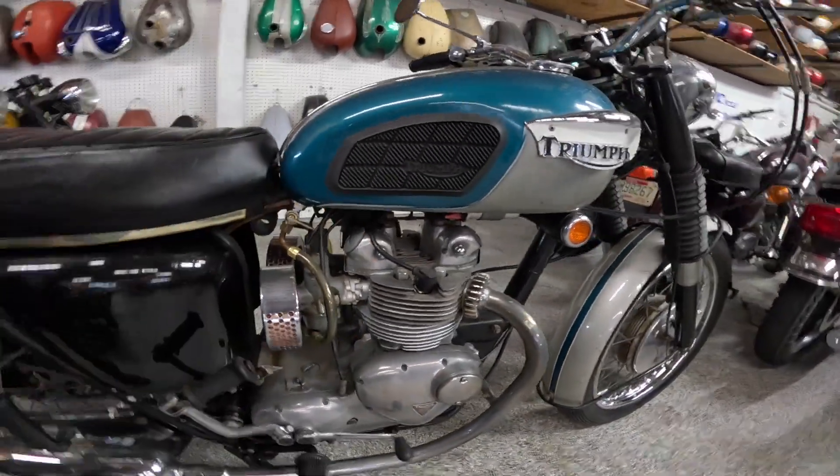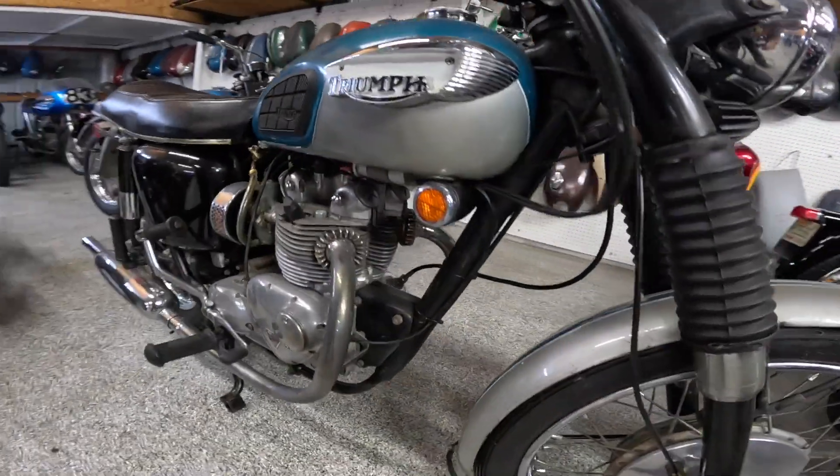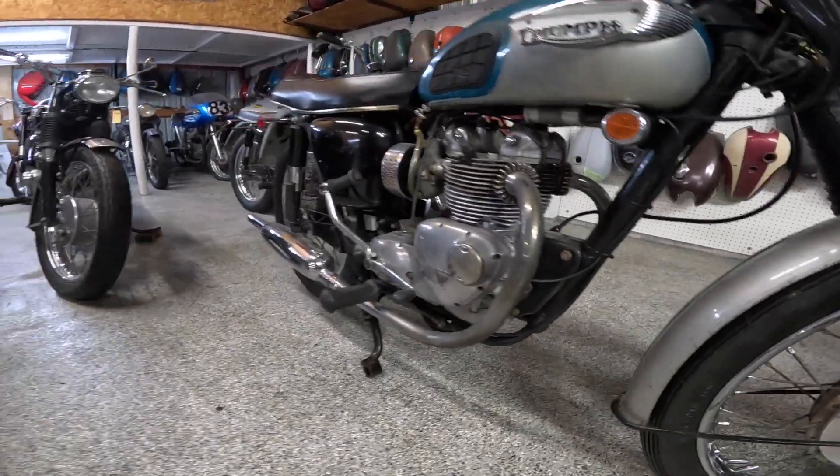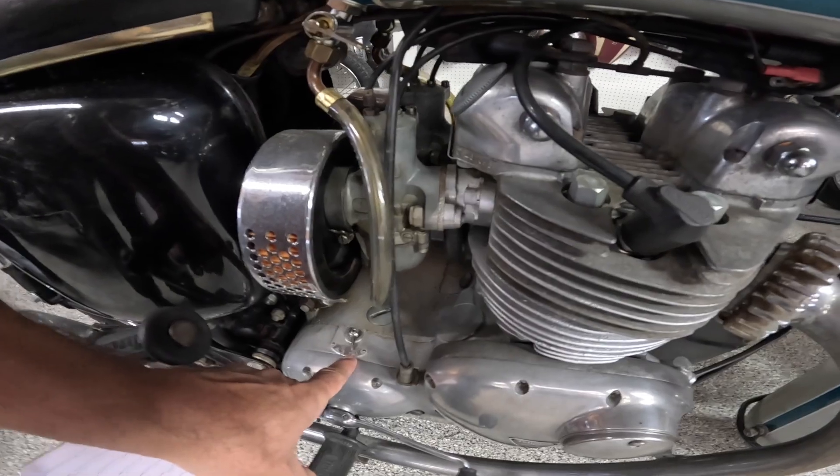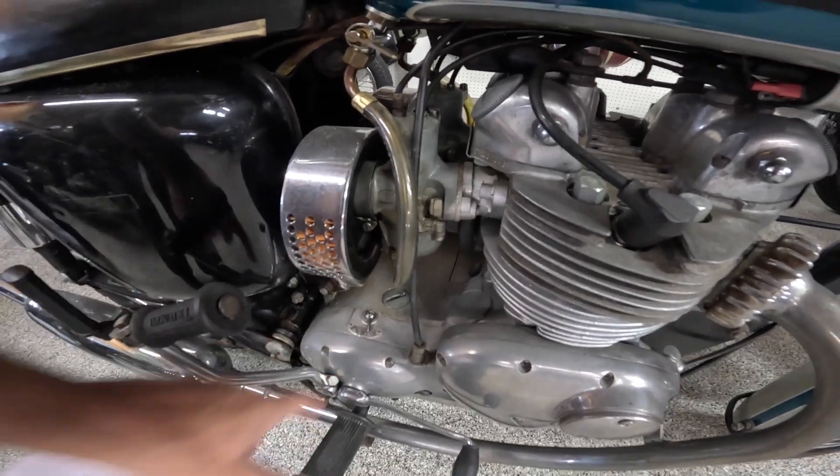Isn't that just gorgeous back through there? I just love the way that kind of thing looks. Absolutely beautiful. Transmission here, shift indicator right there — one, neutral, two, three, four. Four speed.